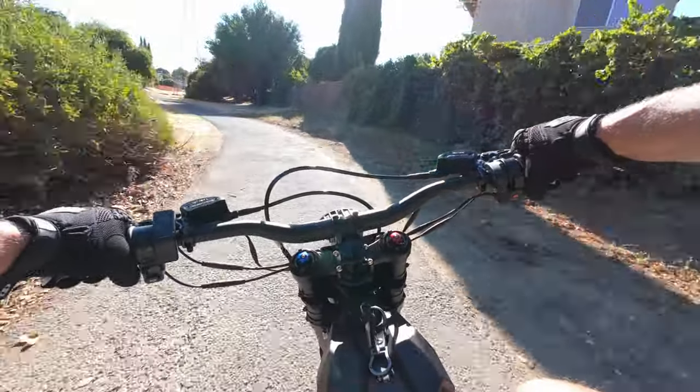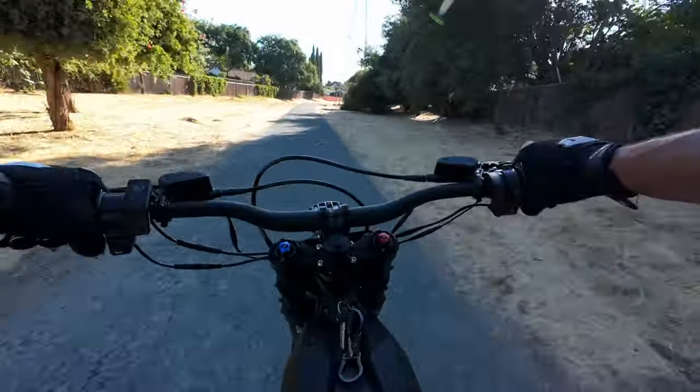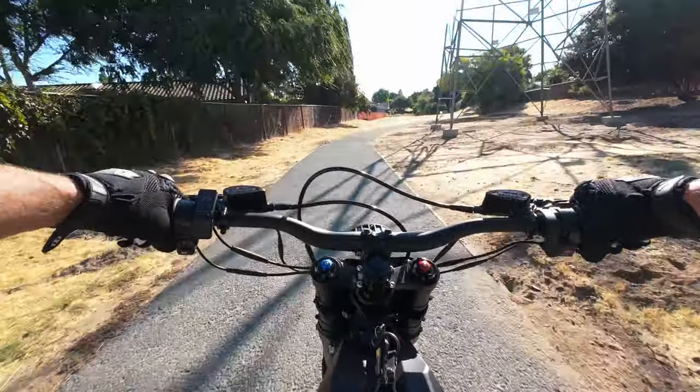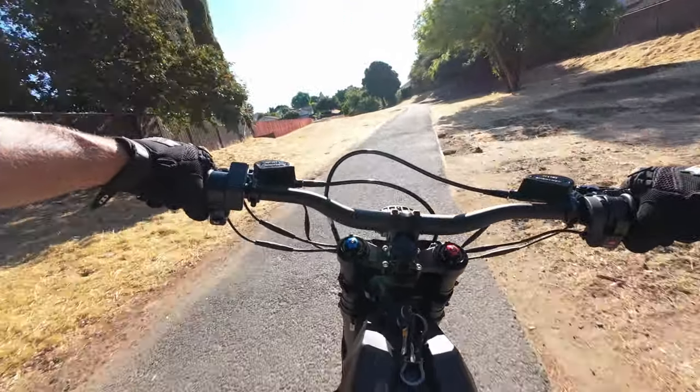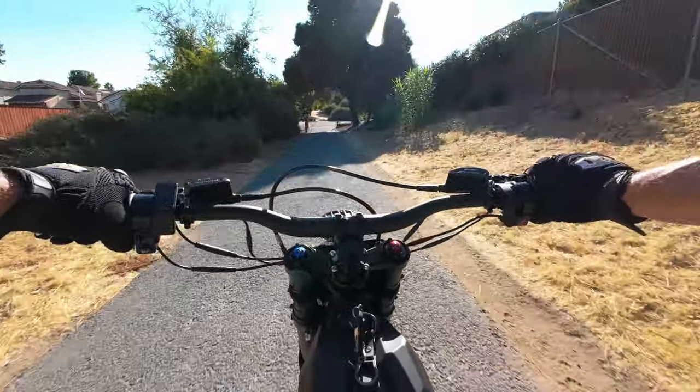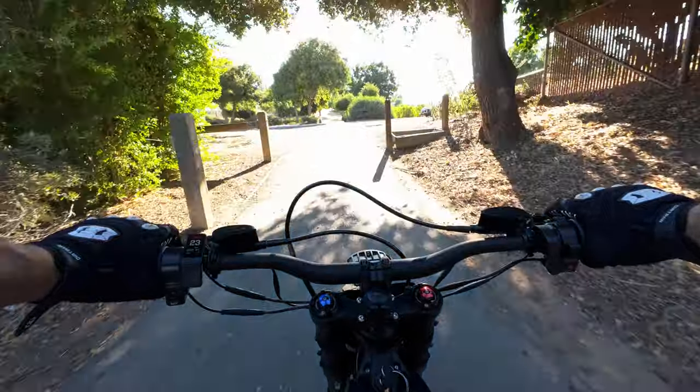This bike feels quieter than the e-ride. You still hear the chain noise but it's not quite as loud as the other bike. It's not quiet by any means — people will definitely hear you coming.